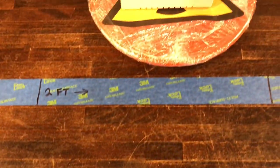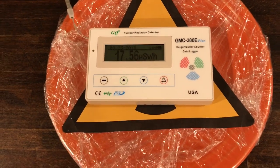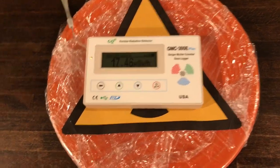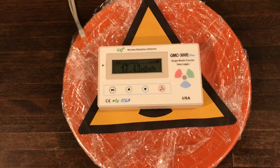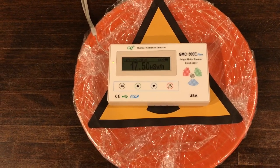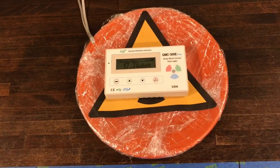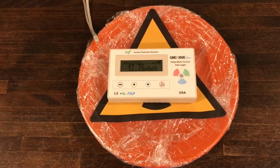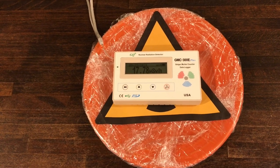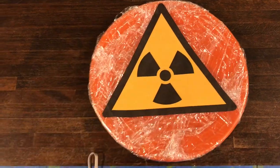We're currently reading 17 and a half microsieverts per hour on the orange-red Fiesta ware plate — quite a bit. So going back to our principles of reducing radiation, one of the first things you can do is shield it. And one of the easiest things we can do to shield this plate is put a piece of glass over it.